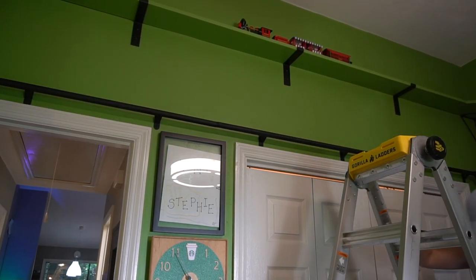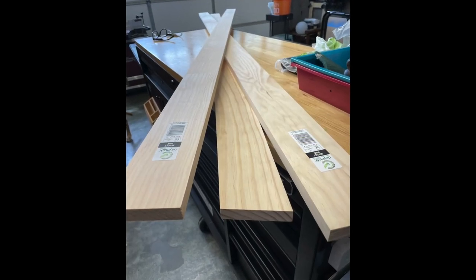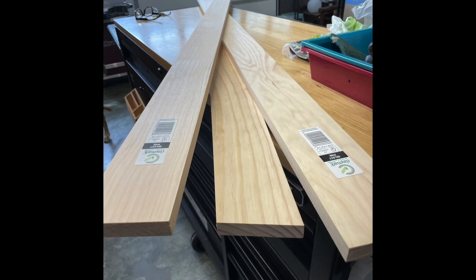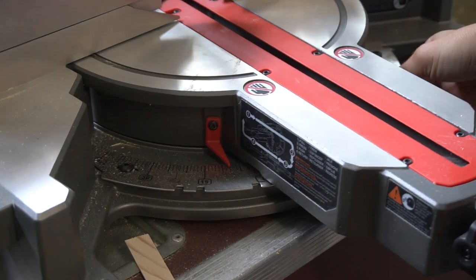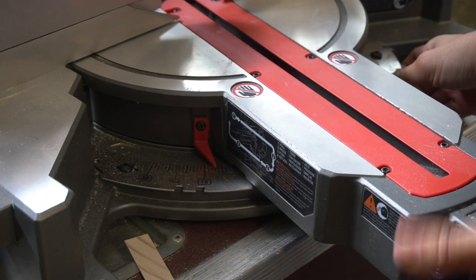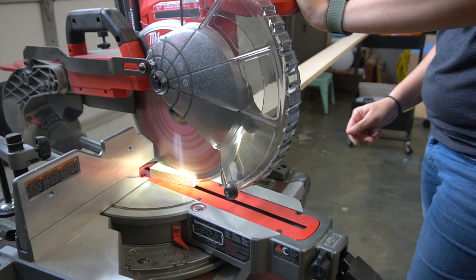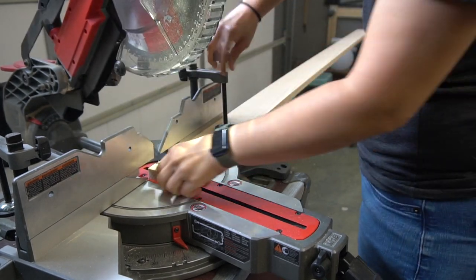The final ladder will be right under eight feet tall. The wood we're using here are three 1x4 select pine eight-foot boards. We'll make the final cuts at the end, but to start we're going to cut the bottom of the eight-foot side pieces at 12 degrees. Keep that little scrap — it's going to come in handy.